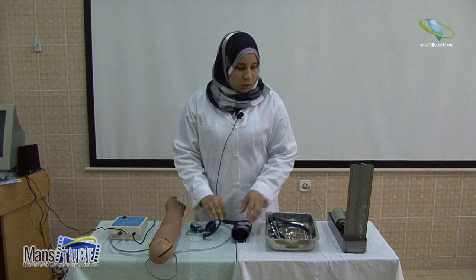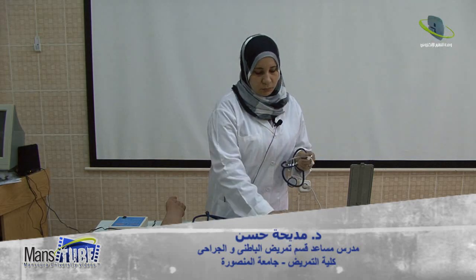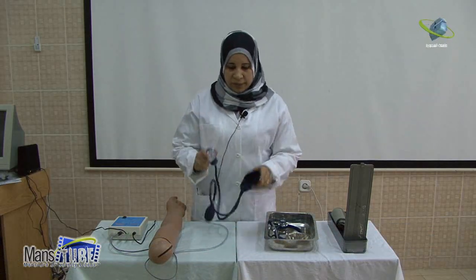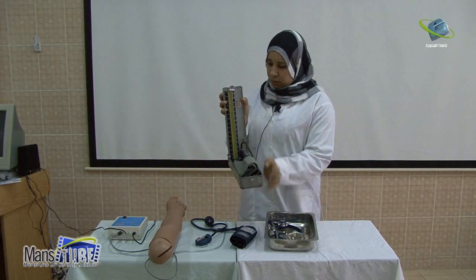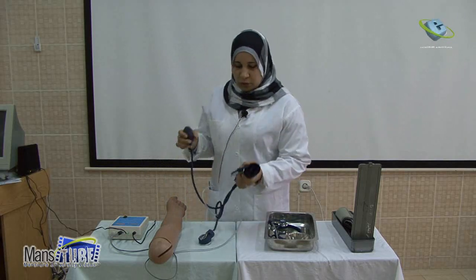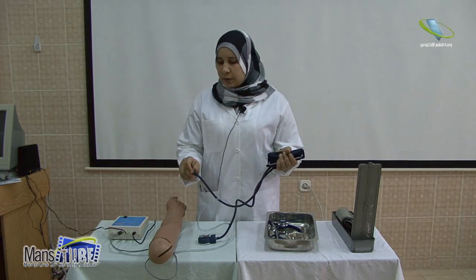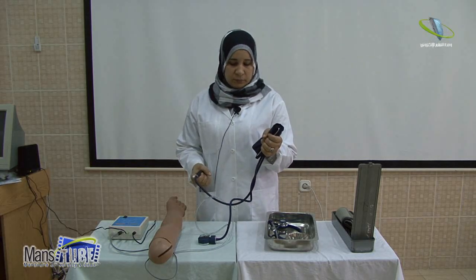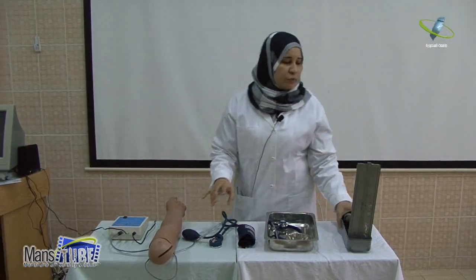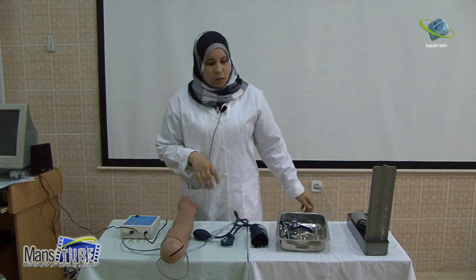To measure blood pressure, we need a sphygmomanometer, stethoscope, kidney bowl, and alcohol sponge. We have many types of sphygmomanometer: the aneroid type, mercury type, and electronic type. We should check the efficiency of the equipment before going to the bedside by applying pressure to the cuff, closing the valve, and inflating it. The mercury moving up in the tube ensures the apparatus is functioning.